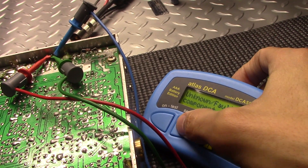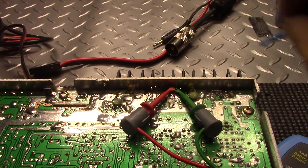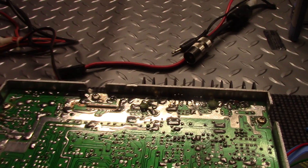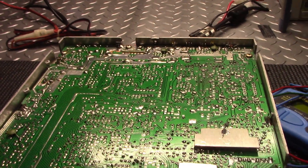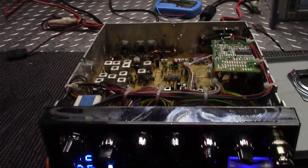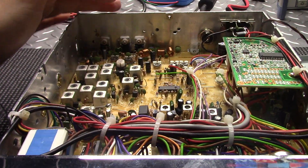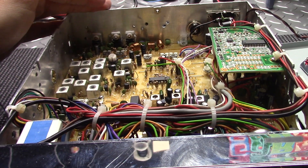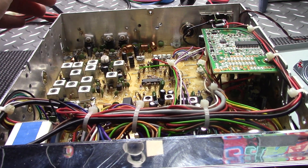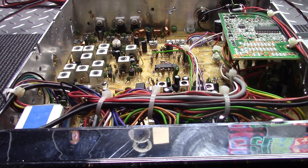So let's get that final pulled out of there and see if that solves our problems. Hopefully that's gonna do it. And we're back — got power back on, full power, and she's running steady on idle. Got that new final in. I quick keyed it up, and then I wanted to check the voltage on each of the MOSFETs to see what kind of bias we had.